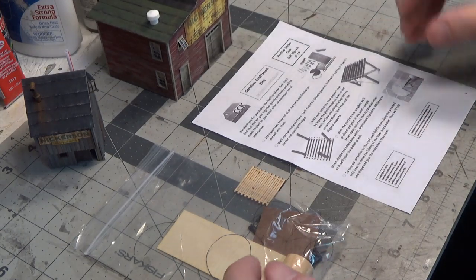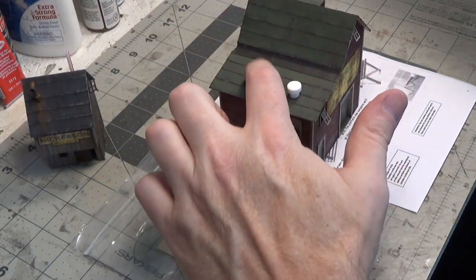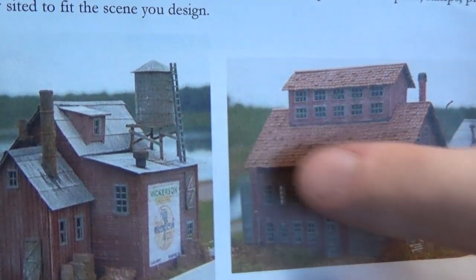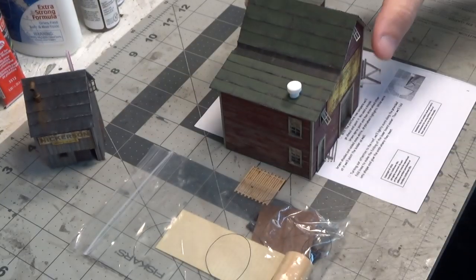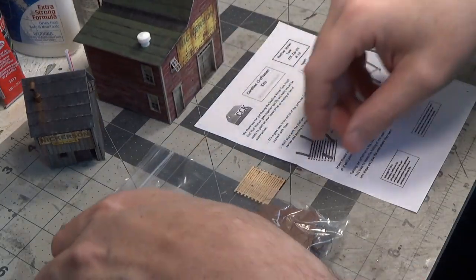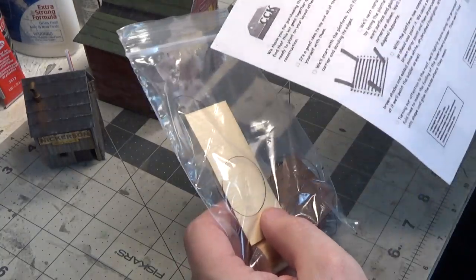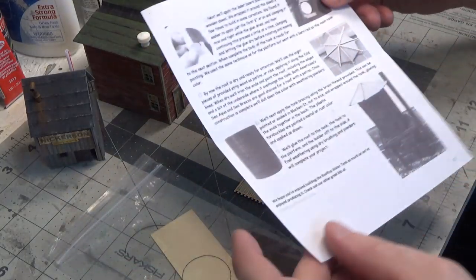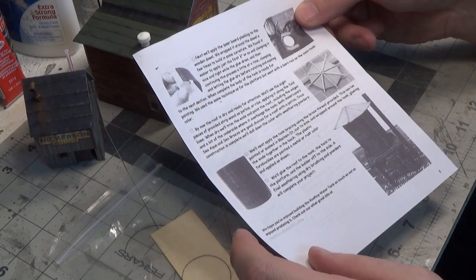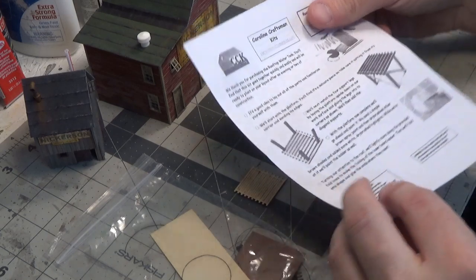Next we're going to build the water tank that sits on top of the roof right here — you can see it pictured right there. All the parts come in their own separate bag and the instructions were also in this bag. I've read through the instructions and it seems pretty straightforward — pretty simple. It's just going to take a little bit of time, so we'll get started on that.